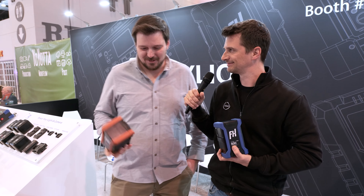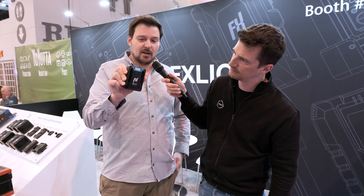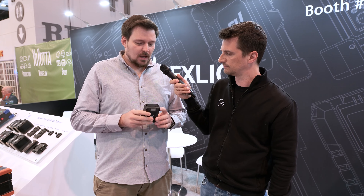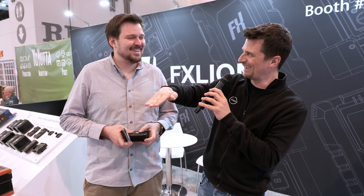Let's also mention another product recently announced. FX Lion has a new Nano battery series — a couple of years ago we introduced the original Nano, and now there's a next generation with additional features. It fits in a pocket. The Nano One, Two and Three offer 50, 100 and 150 watt hours. They have two D-taps, USB-C in and out, and wireless charging — so you can place your phone on the front cover to charge it wirelessly.